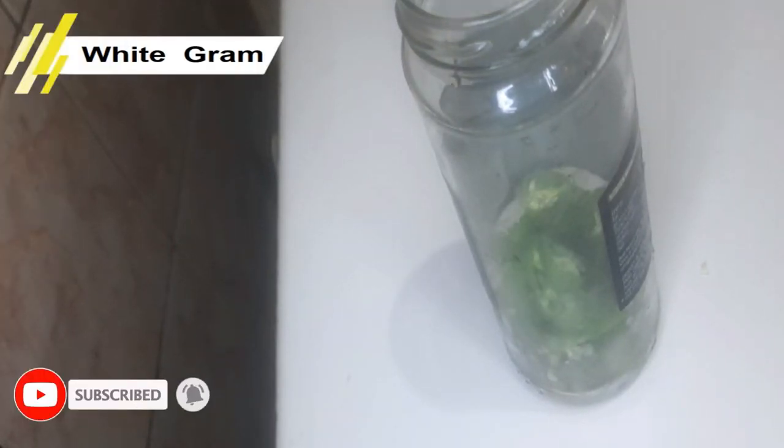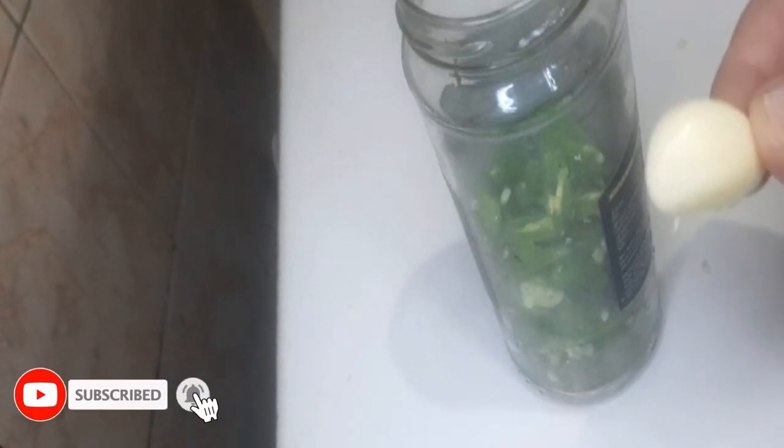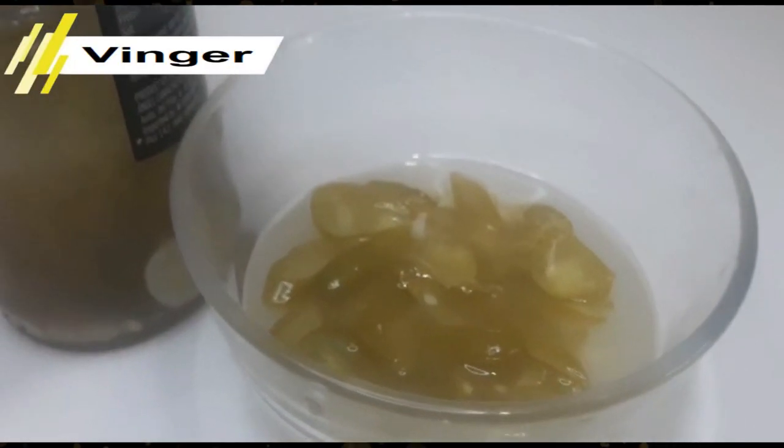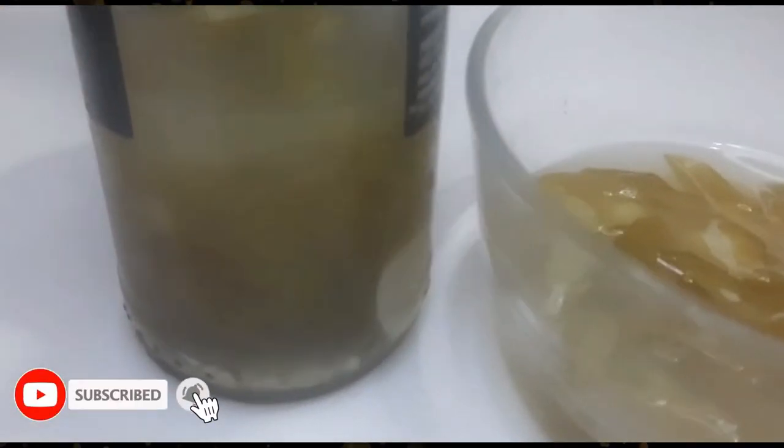I am cutting it from this way. I have a jar. I will add 3 to 4 jalapenos into the jar, then I will add green chilies. After adding the green chilies, I will add two pieces of garlic.